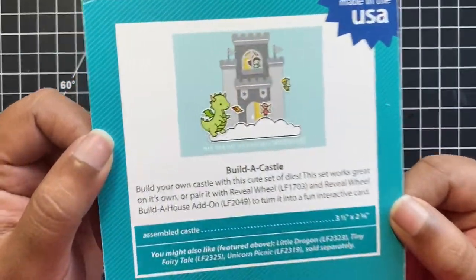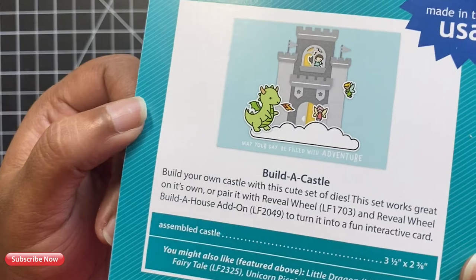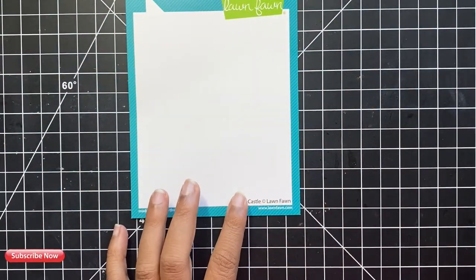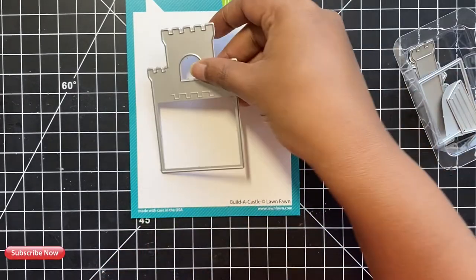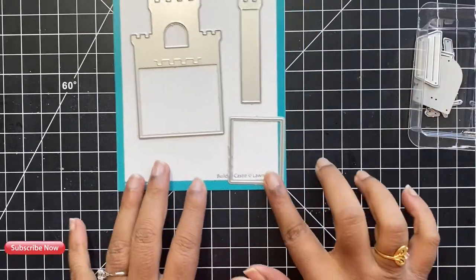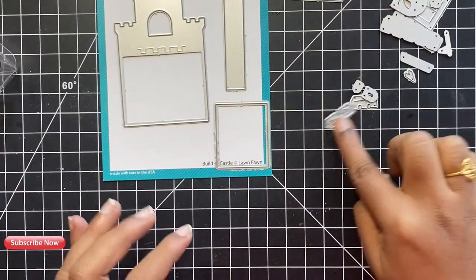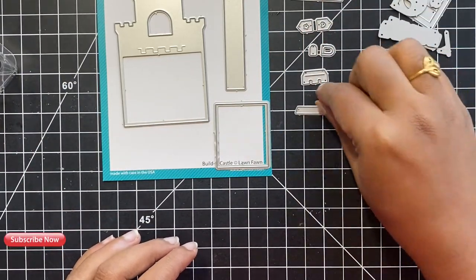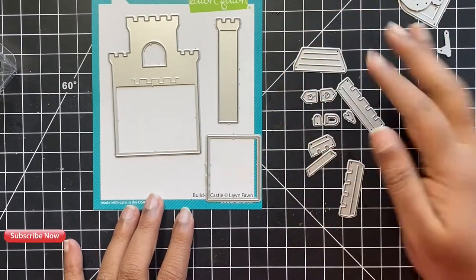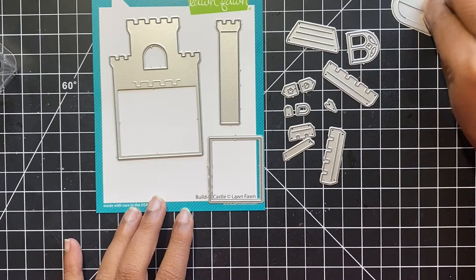Let's begin with this Build a Castle die set by Lawn Fawn. This is a set of 17 dies that works great on its own, exactly like what we are going to create today, or you could also pair these with the Lawn Fawn Reveal Wheel die and the Lawn Fawn Reveal Wheel Build a Castle die add-ons to create an interactive card. I love how detailed this die is — there are so many tiny little pieces, including doors, windows, doorknobs, window frames, flags, banners, towers, balconies, and lots more.